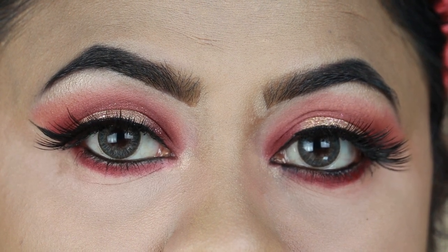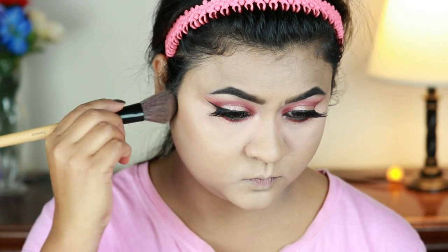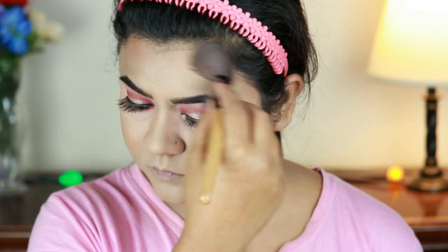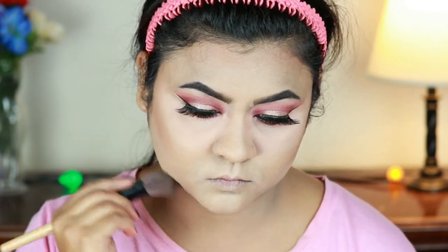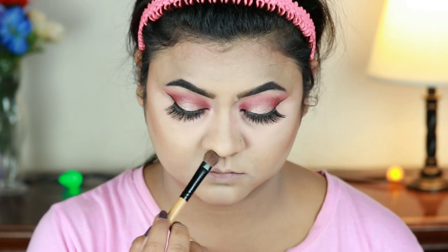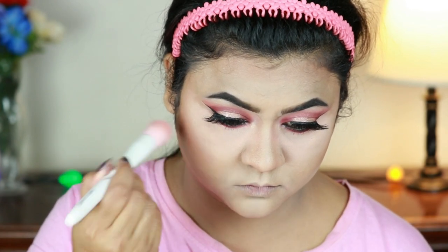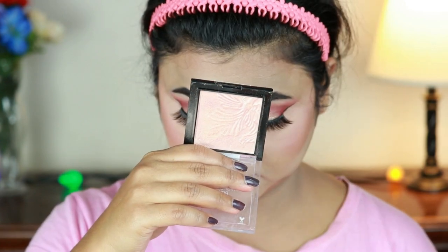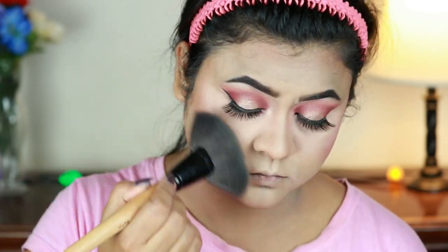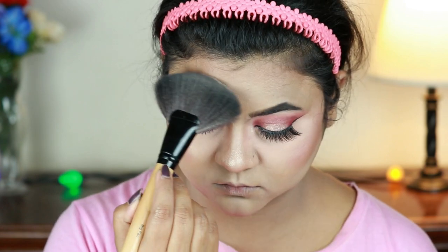Now I'm finishing my face makeup. I'm taking the Makeup Revolution Ultra Face Sculpt and with an angled brush from Puna Store I'm contouring the parameters of my face — the hollows of my cheeks, my forehead, jawline, and my nose (using an eyeshadow brush for the nose). For blush I'm taking this Fit Me Blush in Rose and applying it on my cheeks with a stippling brush from Wet n Wild. Then using the same Wet n Wild Highlighter in Precious Petals with a fan brush from Puna Store, I'm hitting the high points — cheekbones, chin, cupid's bow, down the bridge of my nose, tip of my nose, and the sides of my forehead for that overall glow.